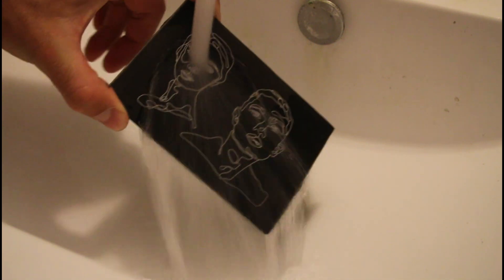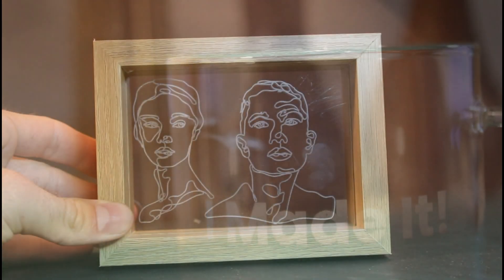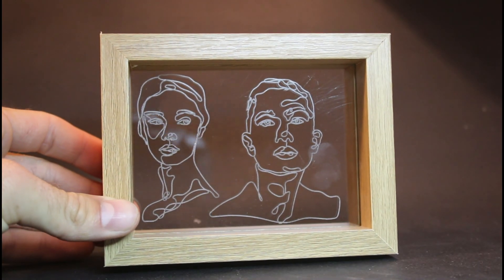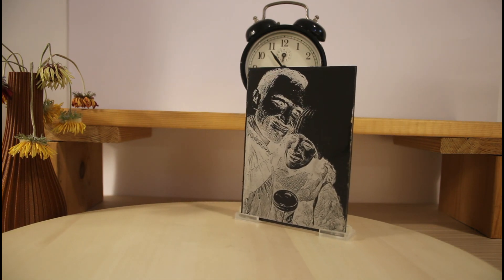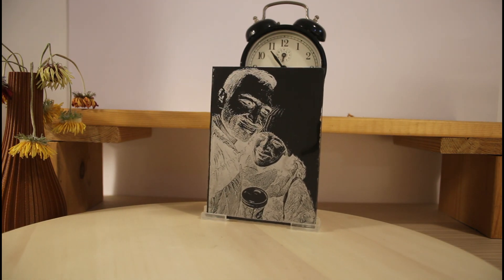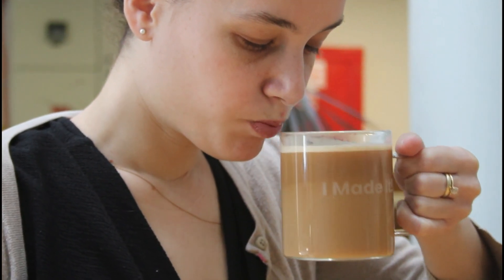Now that the engraving is done, you can wash off the paint with some water. I love the end results — the engraved glass has a gentle look to it which I think is really classy. Personally, I like keeping the paint on the glass on many occasions. The image ends up looking like a negative image which I think is really unique. Thanks for watching, and if you're looking for links and free files, you can find everything down below.